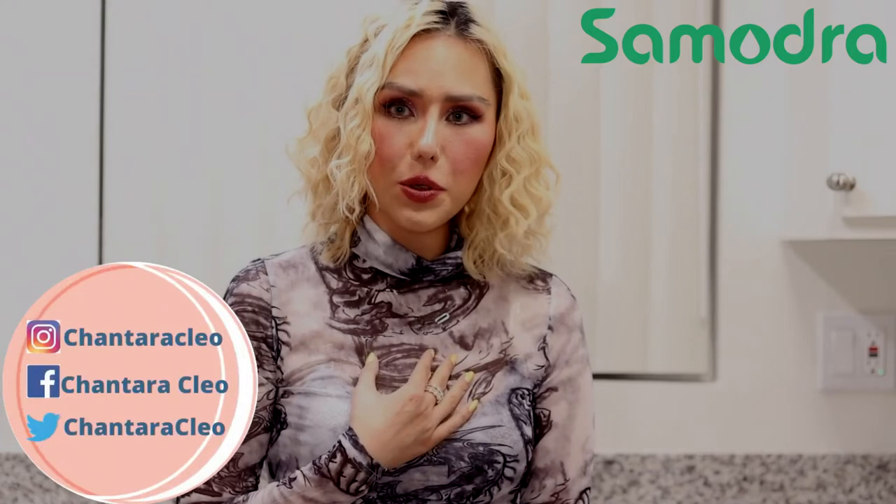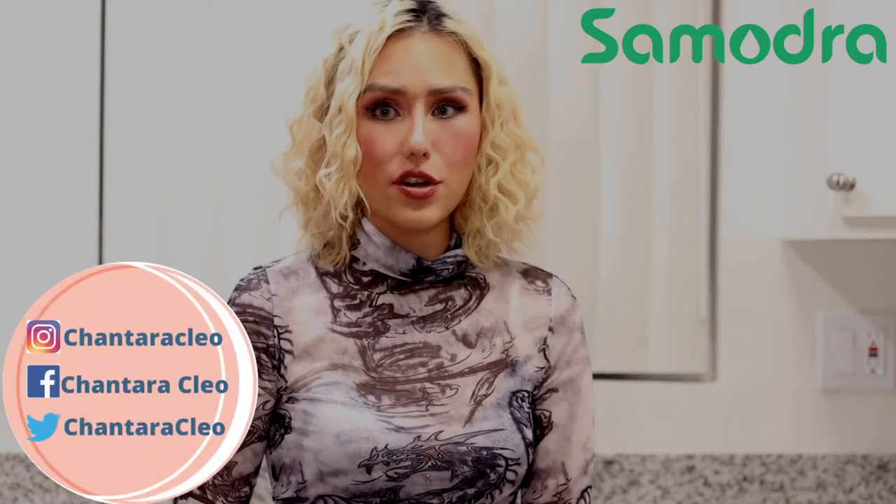Hey guys, what's up? So today's video is going to be my review on this Samodra soap dispenser. I was really happy when they reached out to me offering a collaboration. I think they are such an amazing soap dispenser — they have different features that do not exist in other brands. Most soap dispensers out there do not have these features, so Samodra is very special and different.